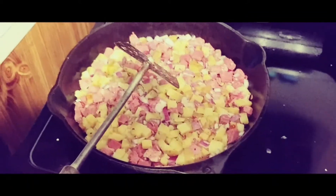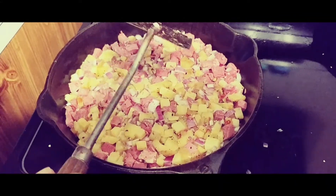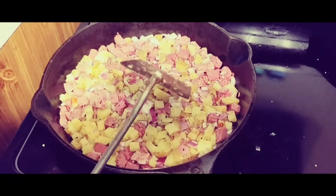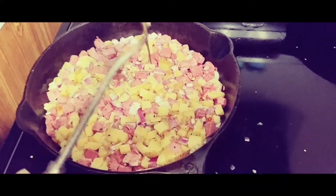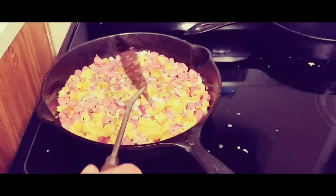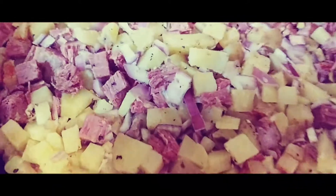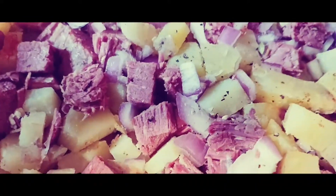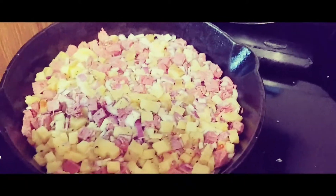Another thing: you want to make sure your eggs are ready when this comes off the stove, because it's going to be its best right out of the pan. You're going to serve this with some eggs — fried eggs or whatever. The best way I like it is fried eggs with a little bit of runny in the middle so that egg yolk can mix in with the crispiness of the potato and the corned beef hash. You hear that sizzling in the pan? That's what you want right there. Now we're going to let that cook for 15 minutes.